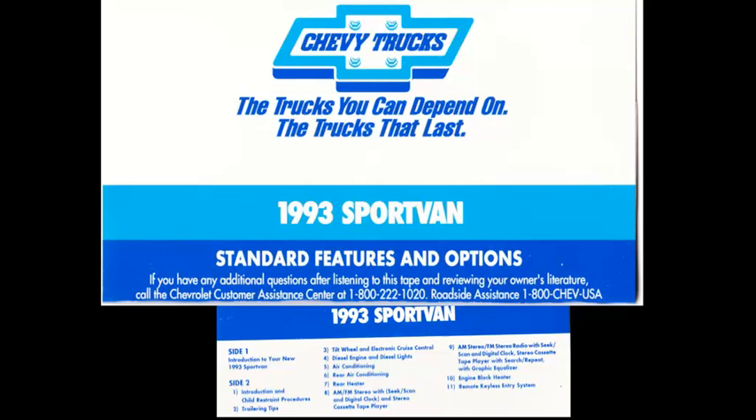The owner's literature found in the exclusive Chevy Sport Van portfolio contains important information. In the portfolio, you'll find your owner's manual, warranty information, a separate warranty for your tires from their manufacturer, and spaces for business cards of key contacts at your Chevrolet dealership. If you have any additional questions, please call our toll-free customer assistance center at 1-800-222-1020. Your vehicle is also covered by Chevrolet's 24-hour roadside service. By calling 1-800-243-8872, which is the same as 1-800-CHEV-USA, you'll have access to emergency services like towing, tire changing, locksmith services, and more for as long as you own your Sport Van.